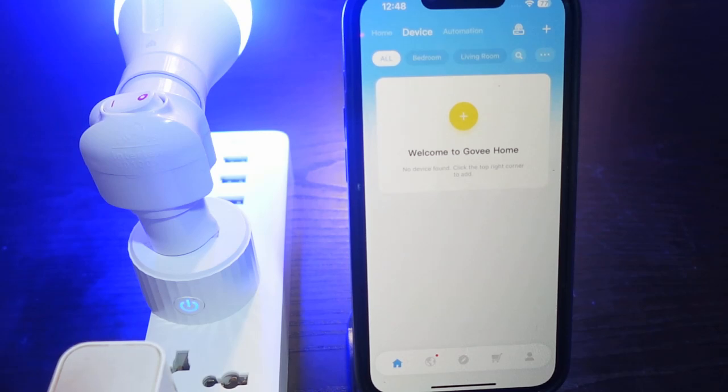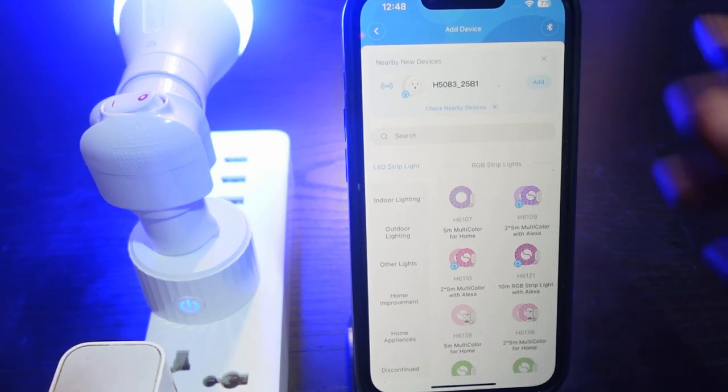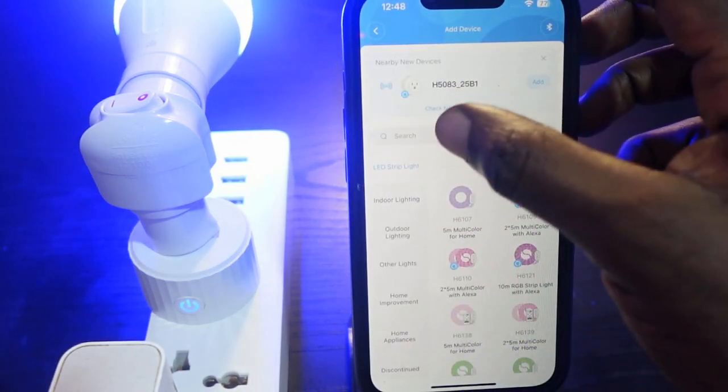Now let's go ahead and set it up again. Tap the plus icon, and make sure your Bluetooth is turned on. This is my device right here — if you cannot find it, tap the search box.